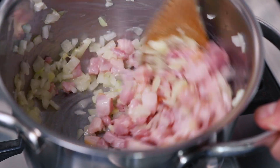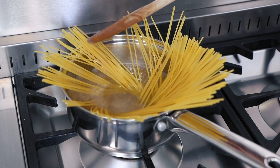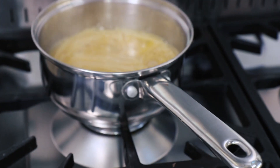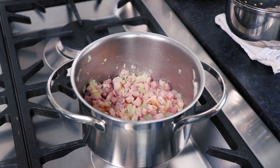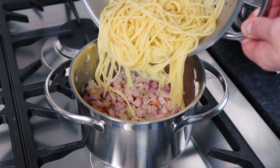Meanwhile, we need to cook 175g of dried spaghetti in a saucepan of boiling water. However, don't cook it for the full cooking time as stated on the packet because we only want to cook it to al dente. When your spaghetti's finished cooking and you've finished frying off your onion, garlic and pancetta, remove the spaghetti from the heat, then drain the spaghetti, setting aside some of the starchy water for later.